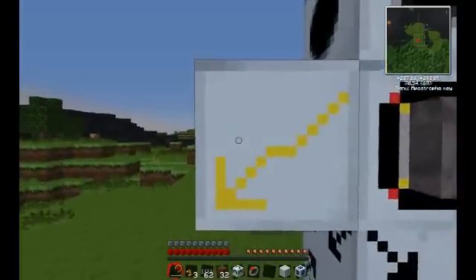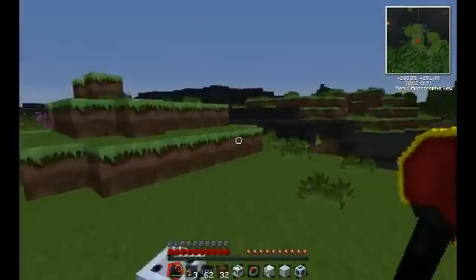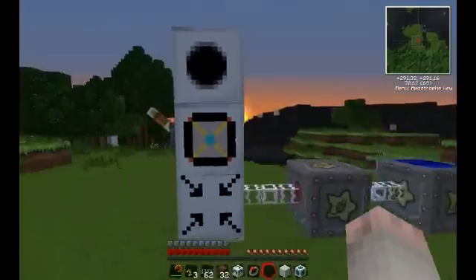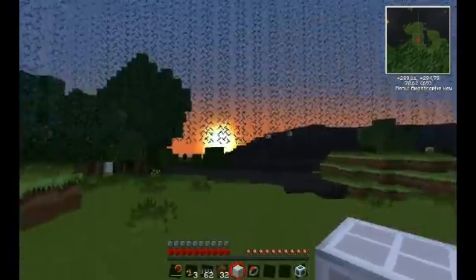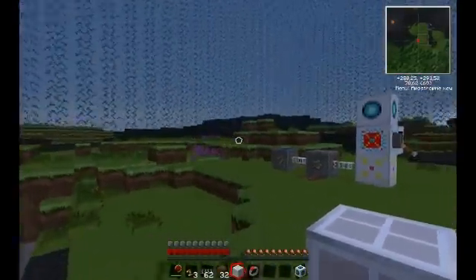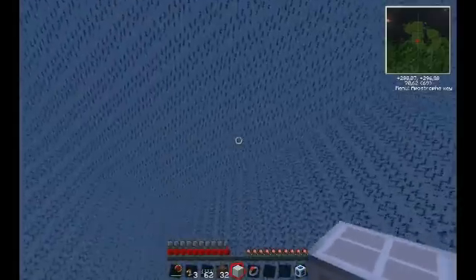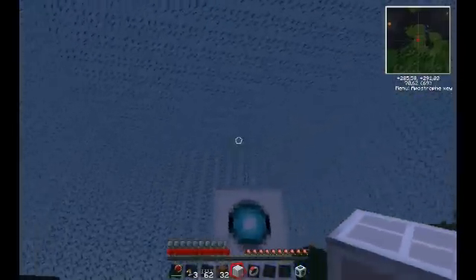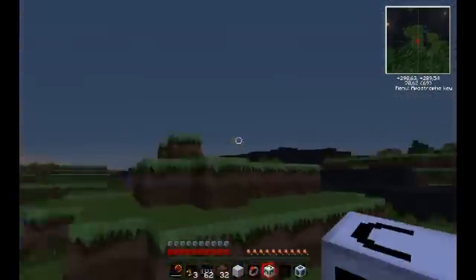The dome upgrade is a bit odd. Basically, it just makes it a dome instead, so you can walk under it — it leaves two spaces open. I guess it's useful for... I don't really know. Anyways, it's pretty cool.